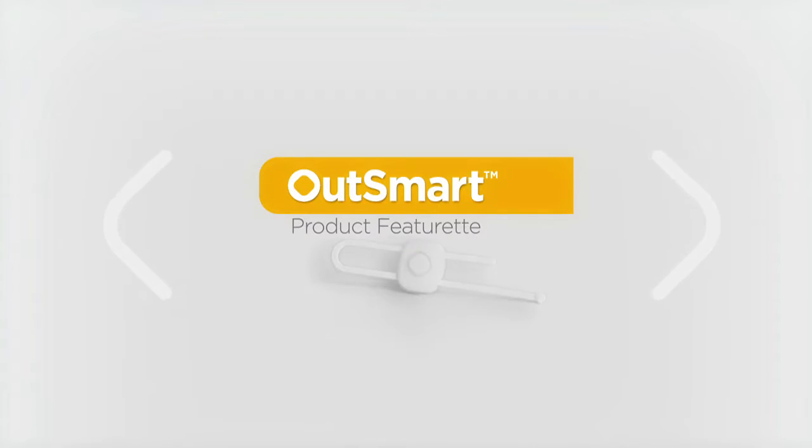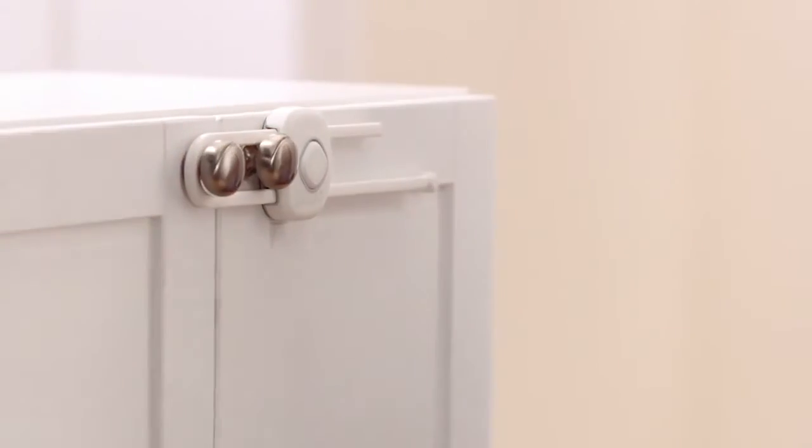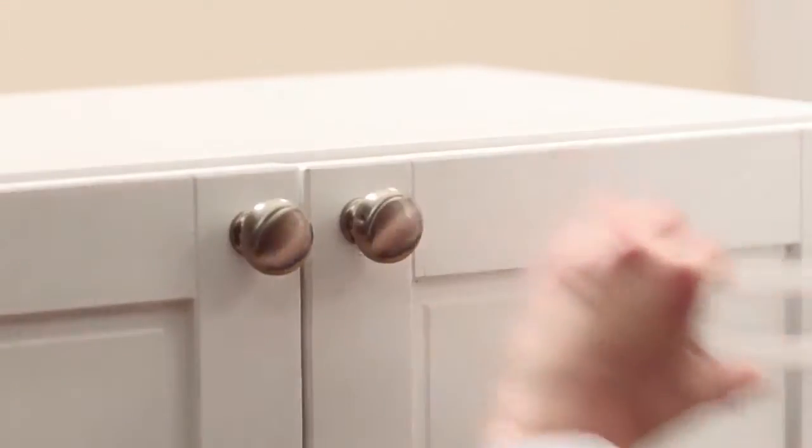The Outsmart Slide Lock is a great way to secure double door cabinets. It's easy to install, no drilling required, and easy to open and close. Just press and slide.